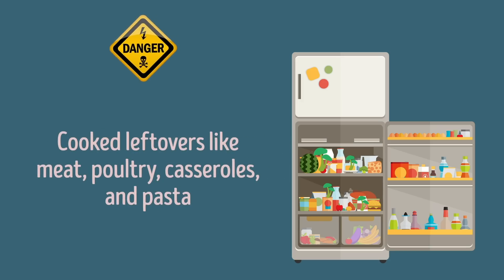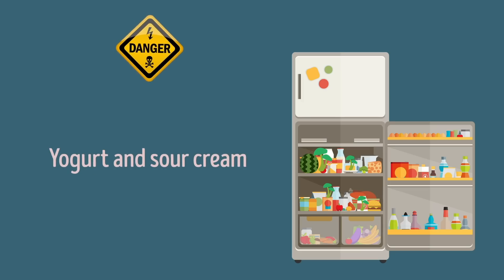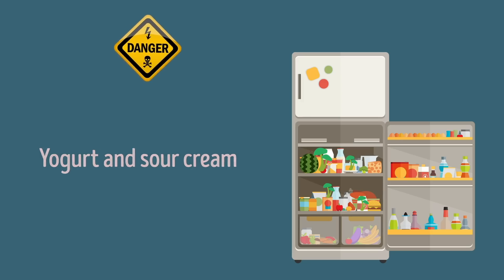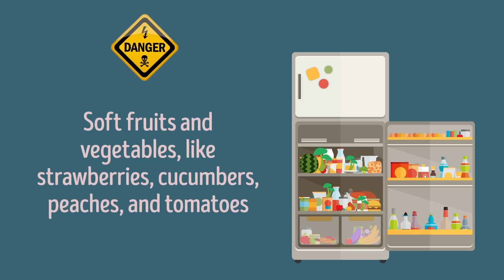Cooked leftovers like meat, poultry, casseroles, and pasta also have high moisture content that helps mold grow. Soft cheeses — including cottage and cream cheese, as well as any crumbled, shredded, or sliced cheese — should be tossed. Same goes for yogurt and sour cream; throw them away even if there's only a tiny speck of mold. Jams and jellies: mold thrives on sweet and sugary foods. Soft fruits and vegetables like strawberries, cucumbers, peaches, and tomatoes — again, the softer the food, the easier mold can penetrate.